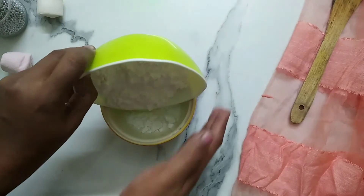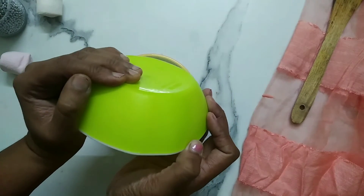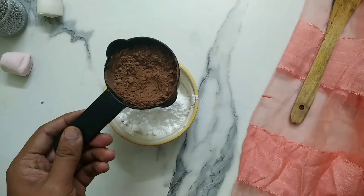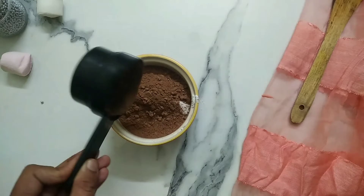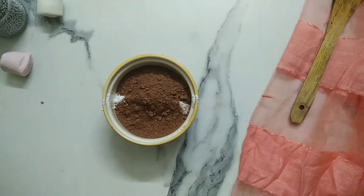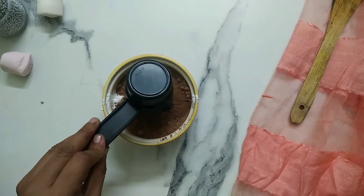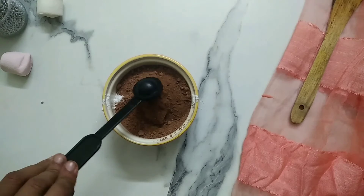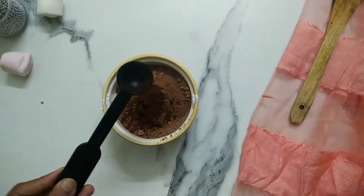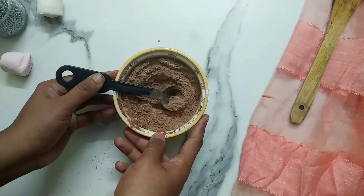For the instant hot chocolate mix, add 1 cup of powdered sugar, 3/4 cup of cocoa powder, 1/4 cup chocolate Horlicks — you may use the flavor of your choice — and 1 teaspoon instant coffee powder. Now mix these all well and your hot chocolate mix is ready.